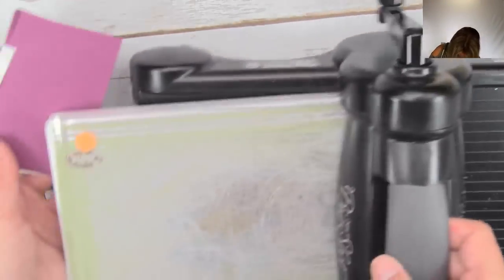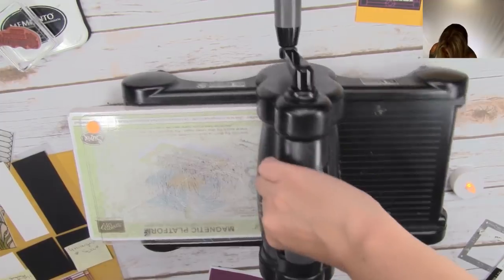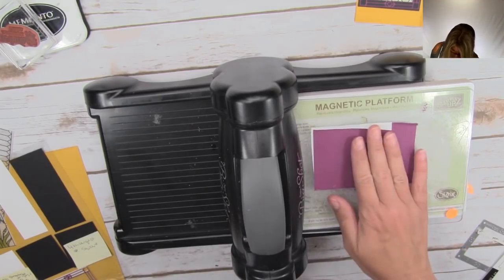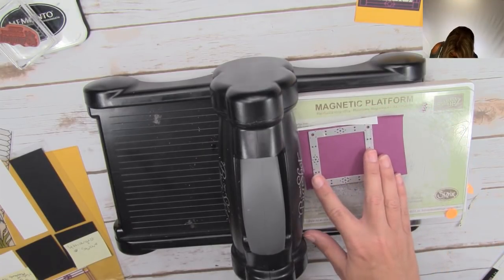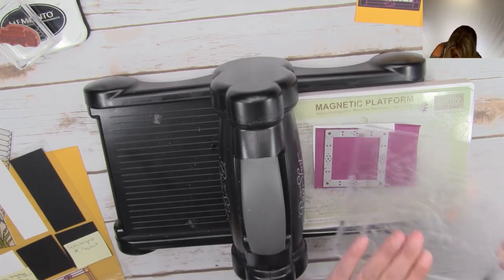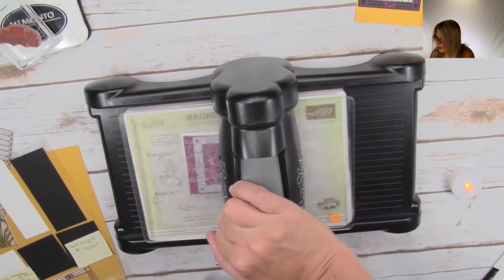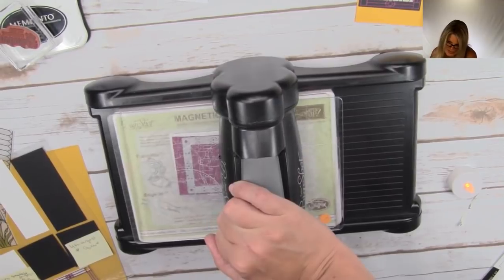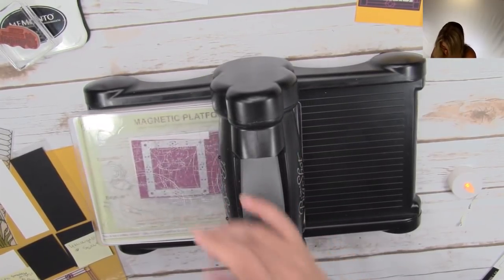I've got the Big Shot die cut machine with the magnetic platform and one cutting pad. You could also use the precision base plate. I'll place the die right on top of our scrap of Rich Razzleberry that's already stuck to the adhesive sheet, cutting pad on top, and run it through. I'll run it through a couple of times because this is a very intricate die and I want to make sure it cuts really well.